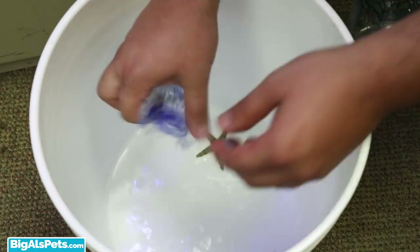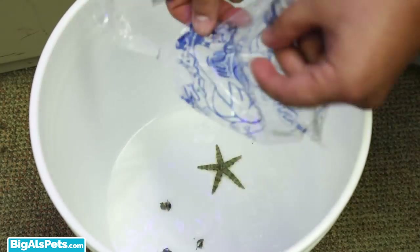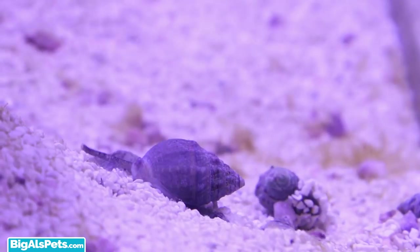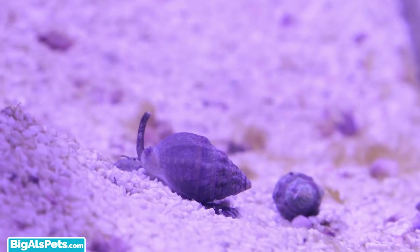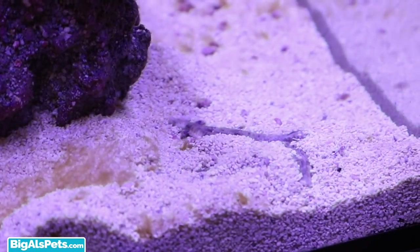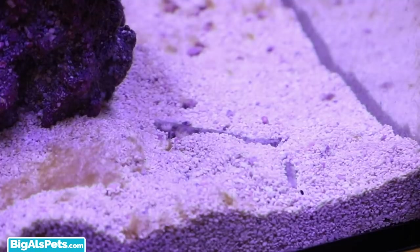I used the drip method to acclimate all of these additions to the Evo. Now that they're in and cruising in their new home, they've already begun cleaning up. During this time, I've been doing two to three gallon water changes on a weekly basis.